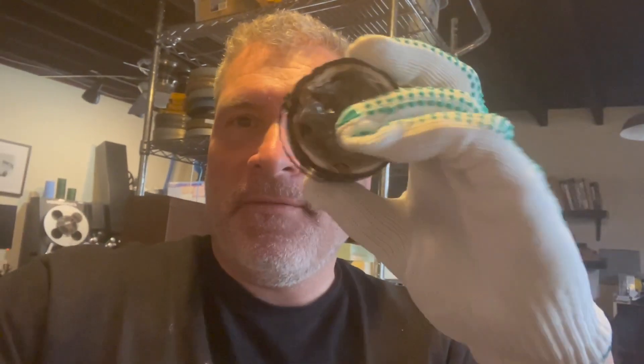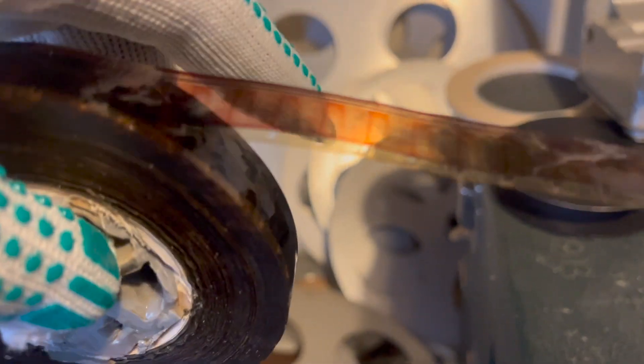Here's an update — amazingly, I got all the film off the reel and it unspooled just fine. I could definitely see when I was unwinding it that there's visible image. There's going to be something on this reel, so stay tuned.